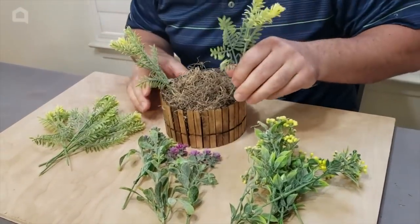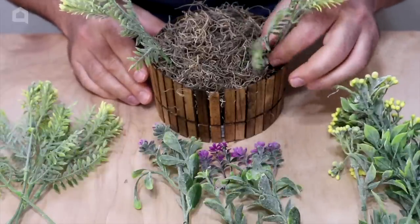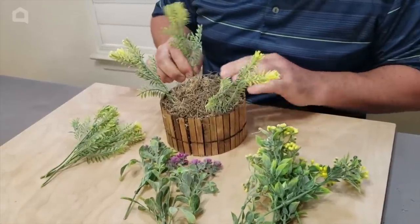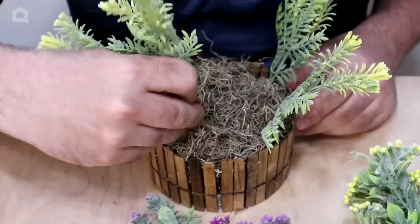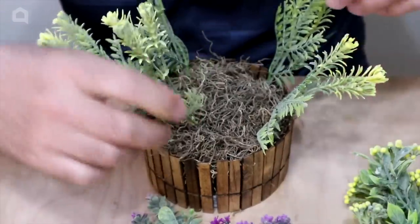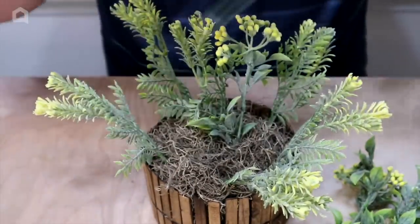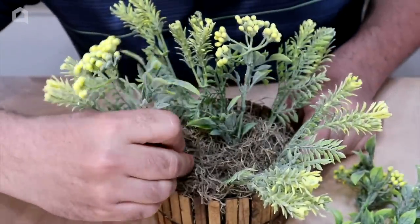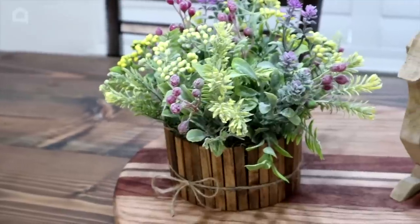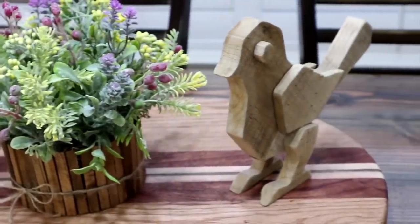Just stick the greenery inside the foam — it's going to hold up really nice. I like to have a little different color; I saw some purple at the store and definitely wanted to grab some of that. As we're filling it in you can do different heights. My big thing is not to overshadow the barrel at all. When we come back you're going to see what the end looks like and you are going to be surprised. And there it is — our final product. Go ahead and take the jute twine, wrap it around, and just make it look beautiful.